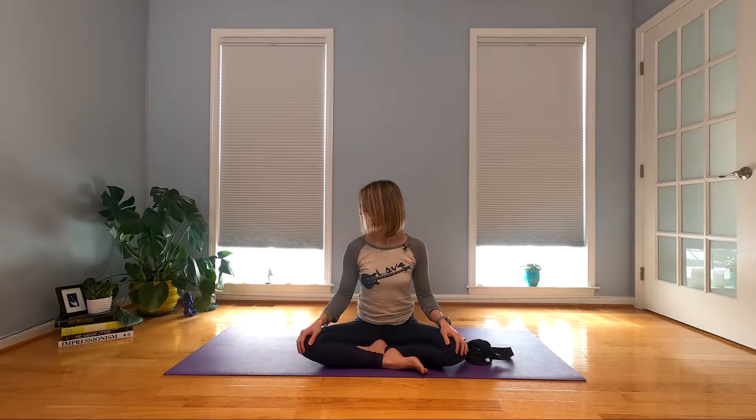Now take your fingertips and bring them to your clavicles — your collarbones — and just start to hook onto them. Let the weight of your hands start to pull down, kind of anchoring through your collarbones. Take your head and just drop it over to the right, then start to track your gaze up and over, lifting your chin, peeling your chin away from that left side. Then bring your head back up to neutral.